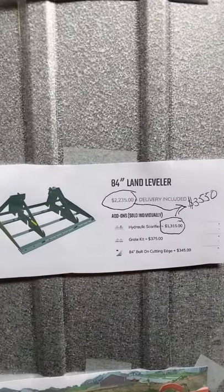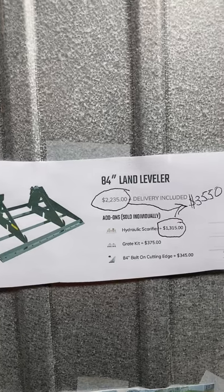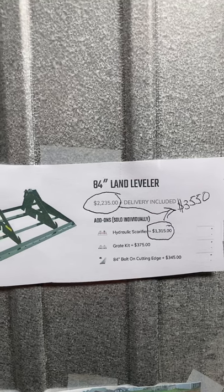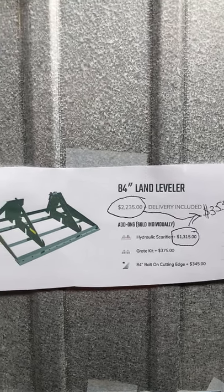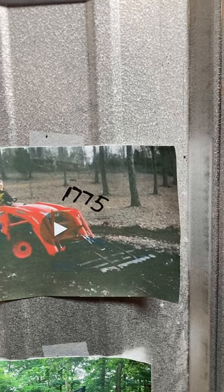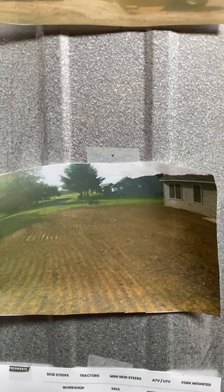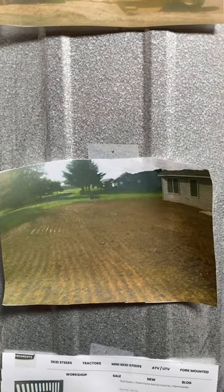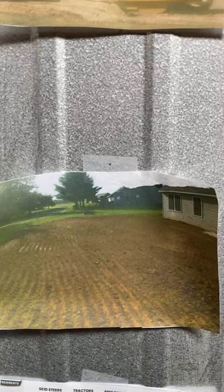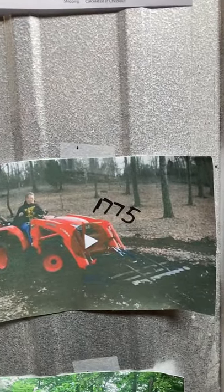Here's a land leveler attachment. Mine has a Scarifier on it, so I took their basic price and added the Scarifier — a comparable unit would be $3,550. I built mine from scratch and it's very heavy duty. Here's an example: after I leveled everything, I set it up in a more or less vertical position and furrowed the ground perfectly for a seedbed. My price for this is $1,775.